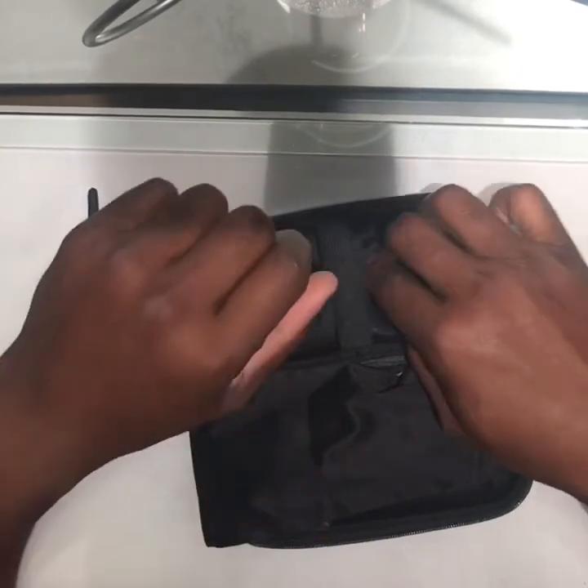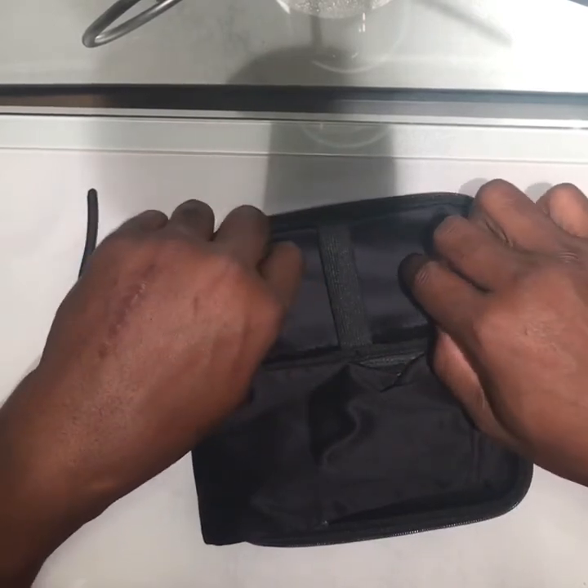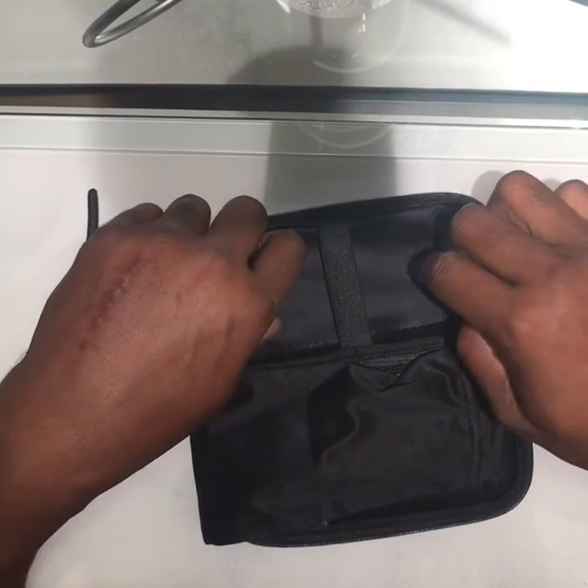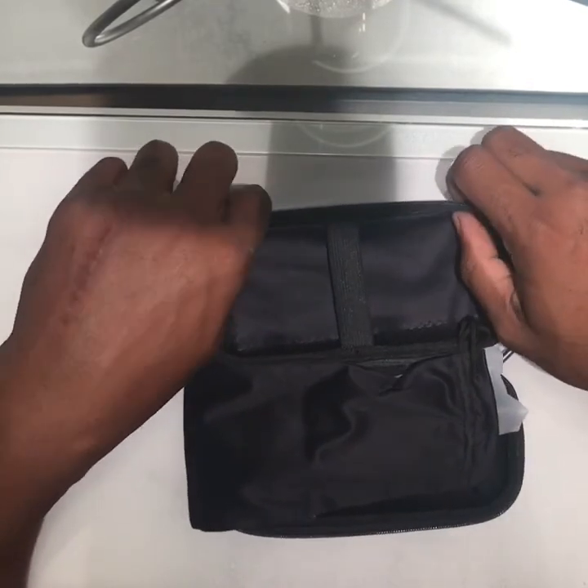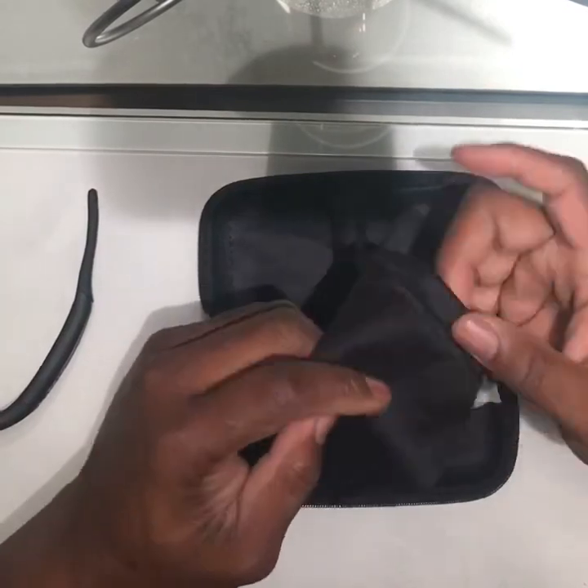Later in the video we will be adding footage of me and a couple other people wearing the glasses, so you can see how good the video looks from the glasses.